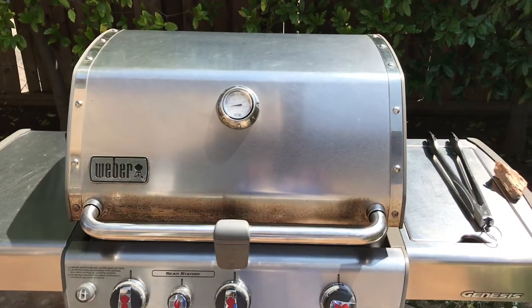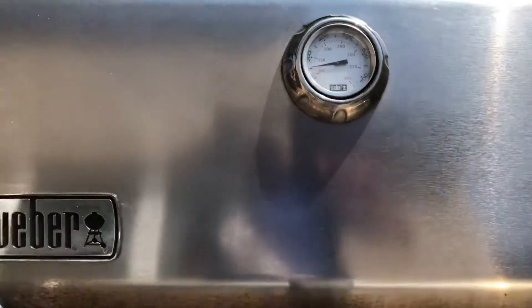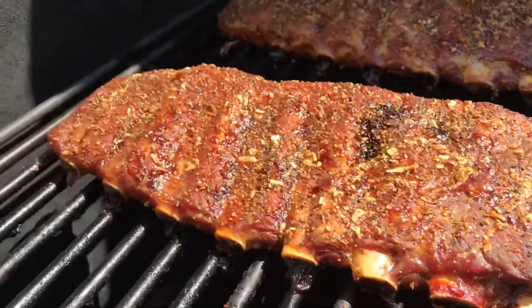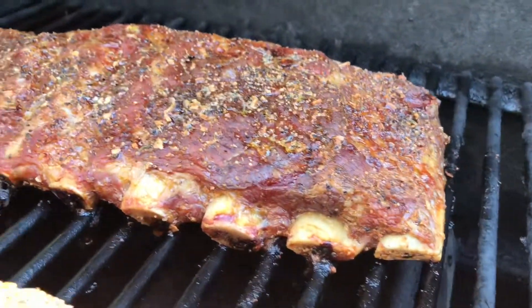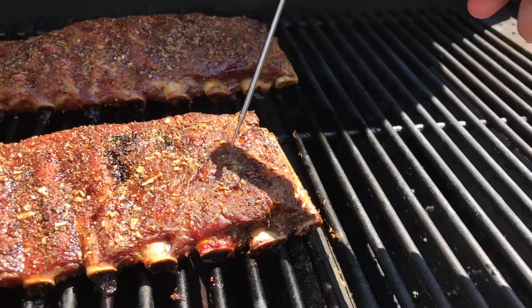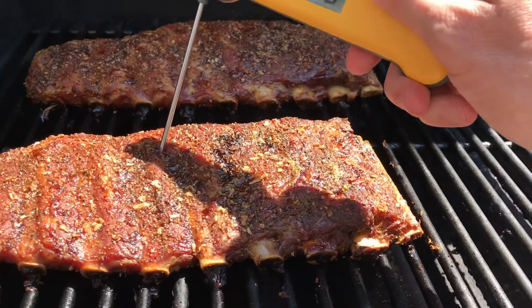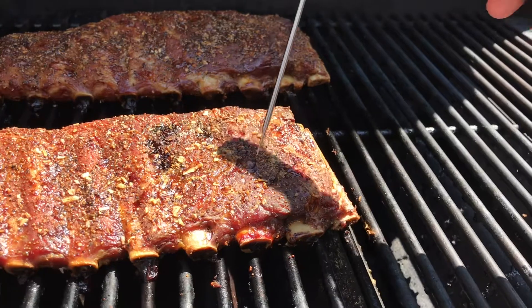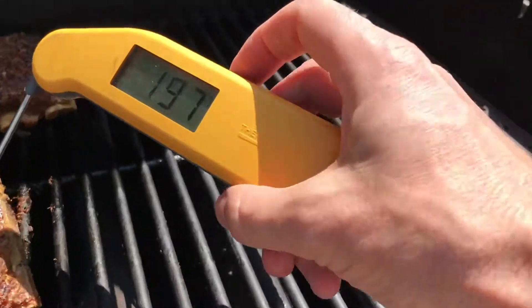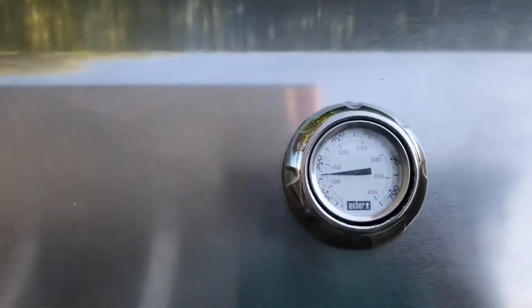Okay, so we're back after about six hours and these have just been sitting around 250 all day. I haven't opened it, looked at it, nothing. I'm thinking they're probably done — the meat has pulled back a little bit. Grabbing my probe — these are definitely right where I want them to be. It just goes right in there like butter. If I were to temp it, it's kind of hard with the bone, but I got a spot right there at 200.